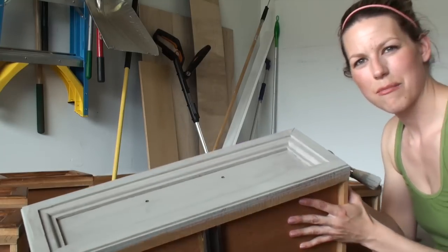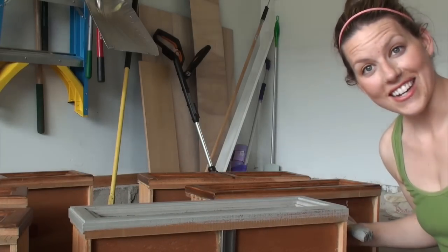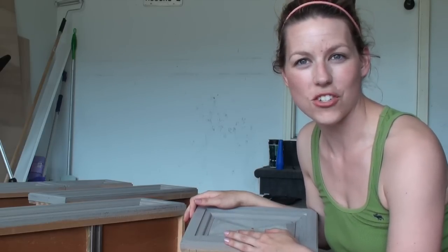I've completed my first coat on the dresser as well as the drawers, and I'm still seeing some wood peeking through, so I am going to do a second coat. In my next video I'll come back and show you how to do a second coat once this all dries. In the meantime, you can check out PrettyDistress.com for more furniture painting tips as well as other home decor ideas. I'll see you guys soon!